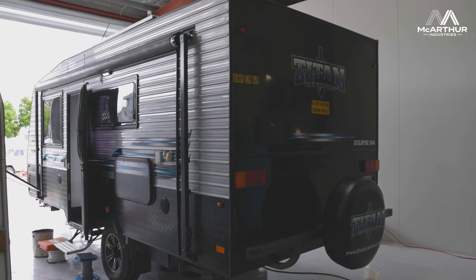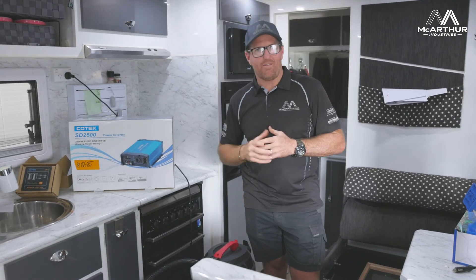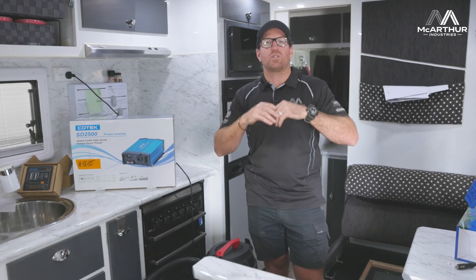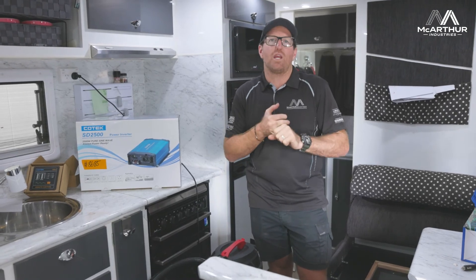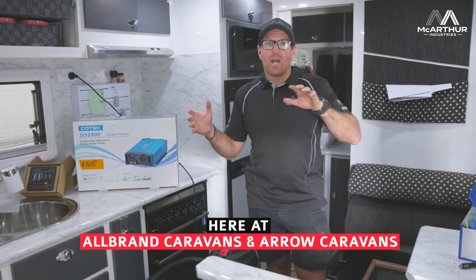Sango Auto Electrics is part of the McArthur Industries group, which also includes AllBrand Caravan Services and Arrow Caravans. This is where we get a lot of our auto electrical work done — certified auto electricians handling all the wiring, both 240 volt and 12 volt, to make sure everything is done correctly and working for you.